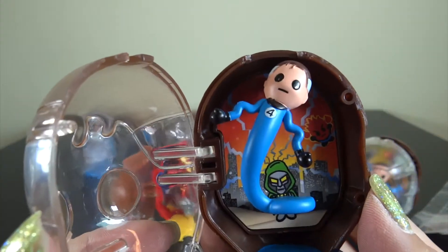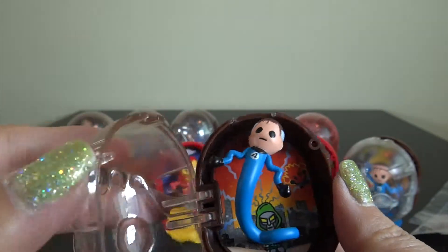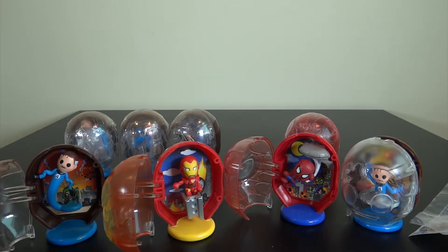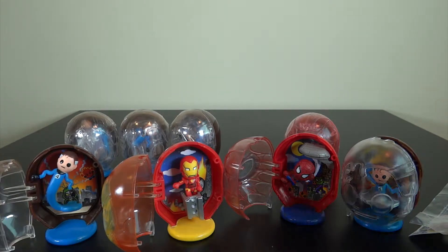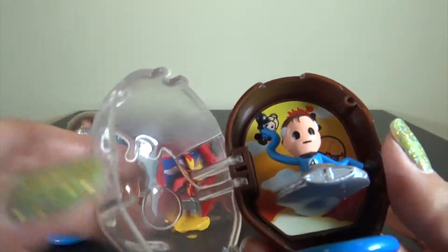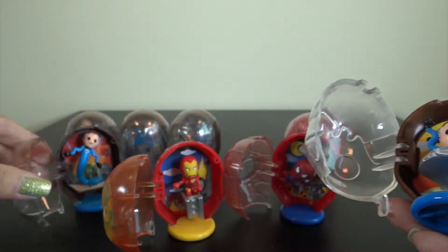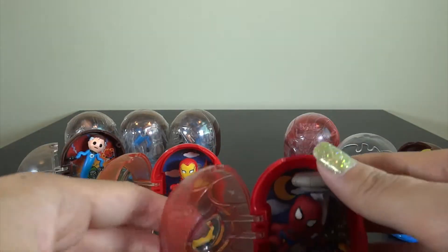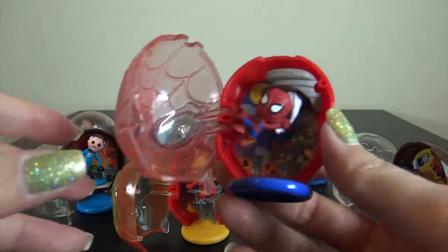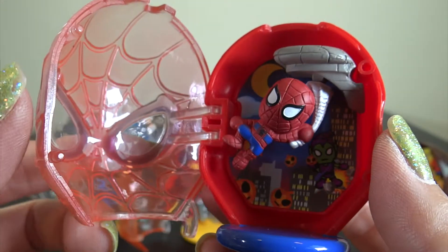Look at this. One, two, three, four, five, six, seven, eight — I tried it eight times, but I could get only four kinds. Very similar, but not the same. I like this Spider-Man the most — hanging from the building. And I love this capsule. So cool.